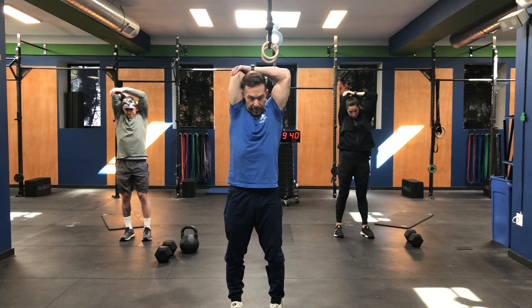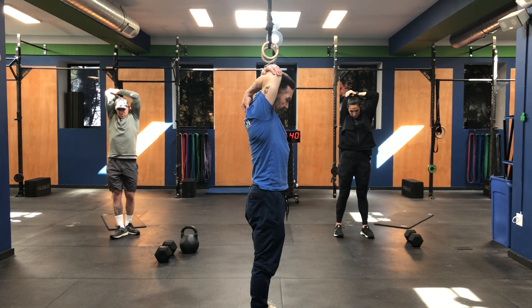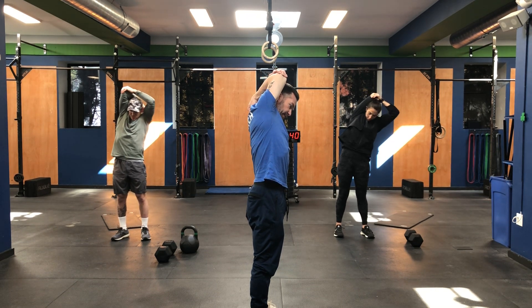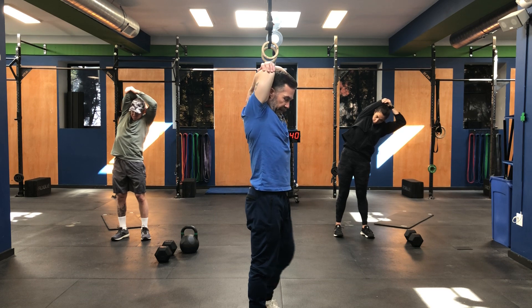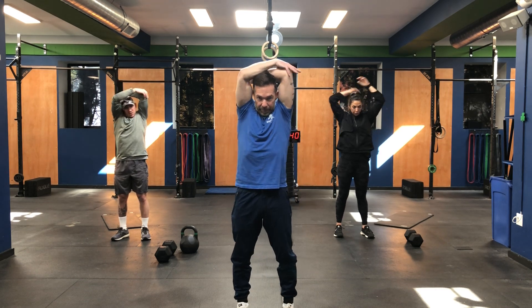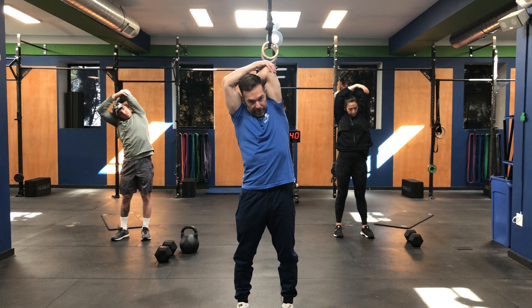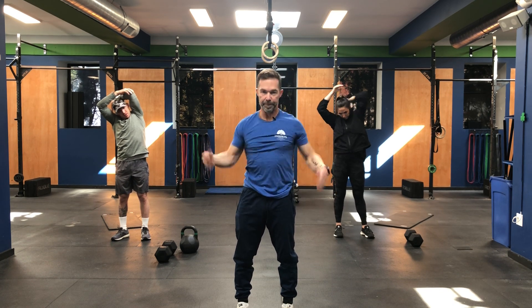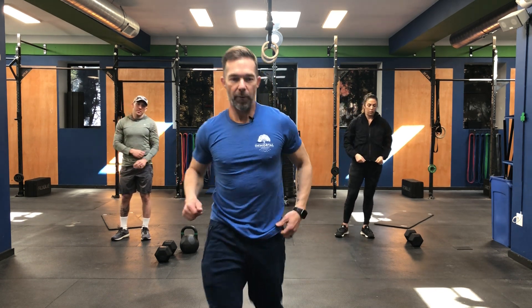Take that right arm, put it over the top, try and grab your hand, and just try and grab down through your shoulder blade — lean it over to the left with that right shoulder. Switch it up — grab that left, lean to the right. All right guys, awesome.